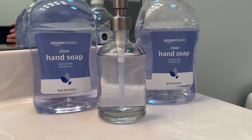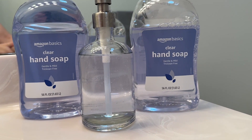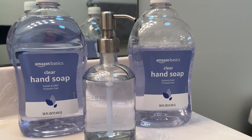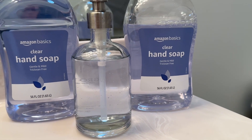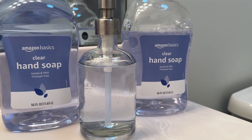Hey guys, it's Alicia with WTI. An essential for every household is to have plenty of hand soap in stock so that your family can be safe, clean, and germ-free. I want to show you this liquid hand soap from Amazon Basics. I really like this because it is a gentle and mild formula, it is paraben-free, and it is not tested on animals.